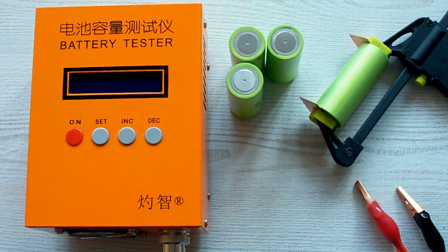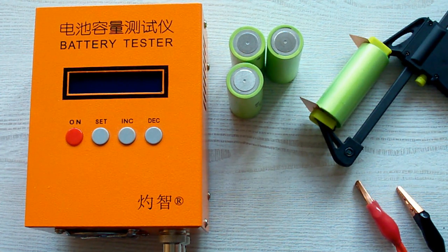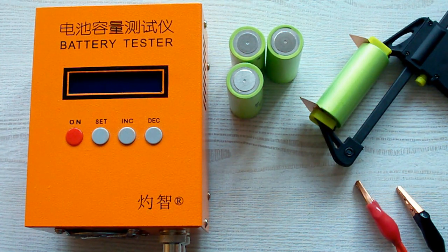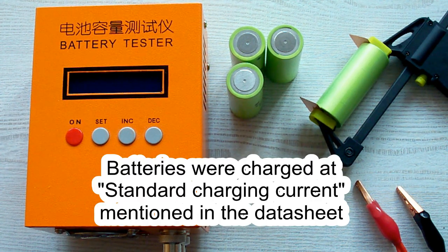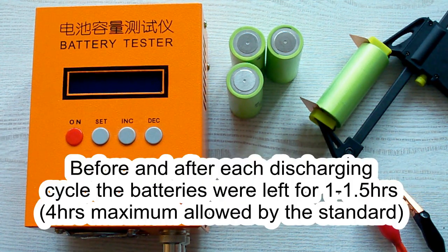I followed all the prescriptions of the IEC 61960 standard concerning battery capacity measurement. The surrounding air temperature was 20–25°C, and before each discharging cycle the battery was charged at its standard charging current as mentioned in its datasheet, then left for a minimum of 1 hour as the standard requires. After the discharging cycle the battery was again left for a minimum of 1 hour.